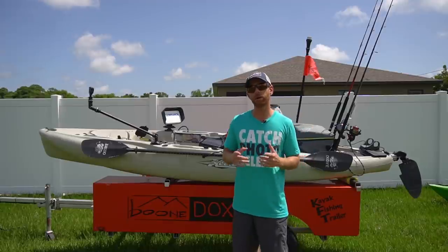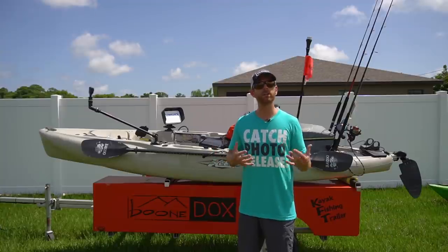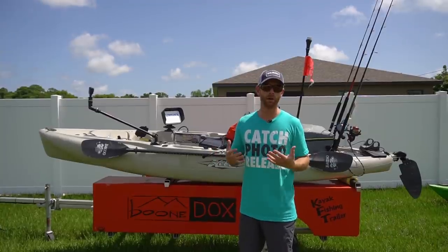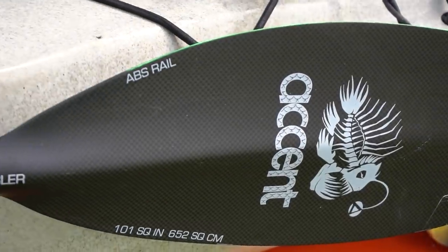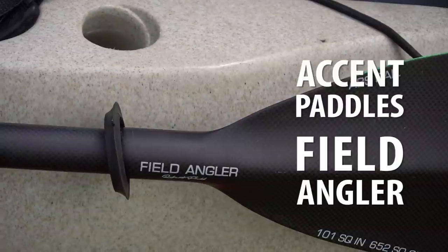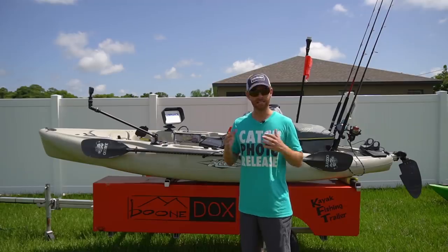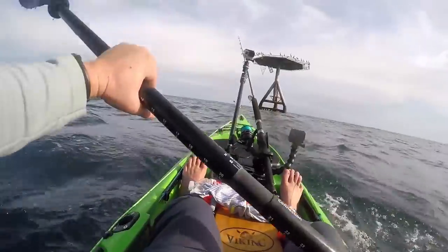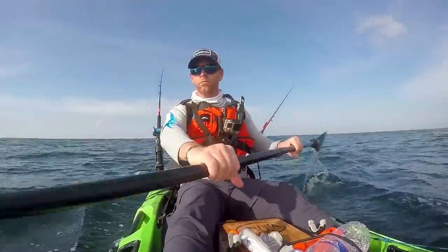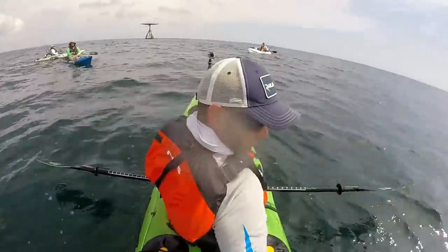One really important thing to have even if you have a pedal kayak like a Hobie is a quality paddle. You never know if that pedal drive is going to break or have issues on the water, and you want to have a way to get home. I always go with Accent paddles — this is actually my signature series paddle, the Accent Field Angler. Super lightweight. A quality paddle is probably the single most important piece of equipment besides your kayak, and that's even more true for offshore kayak fishing. Having a nice quality lightweight paddle that's durable is super important when you're offshore — that thing is basically your lifeline.